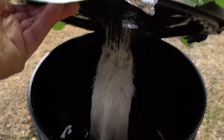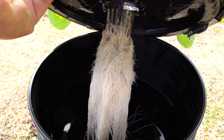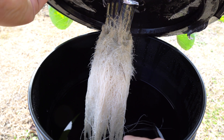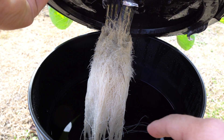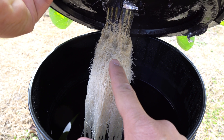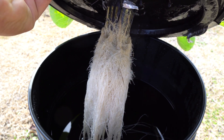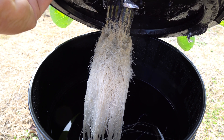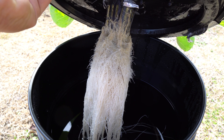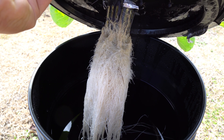When growing in these non-circulating systems, there are two types of roots. There's water roots, which are the roots submerged under the nutrients, and there's air roots — those are the ones that are above the water level. The way to tell is that the water roots are always wet, always submerged underwater, and they're very straight and smooth.